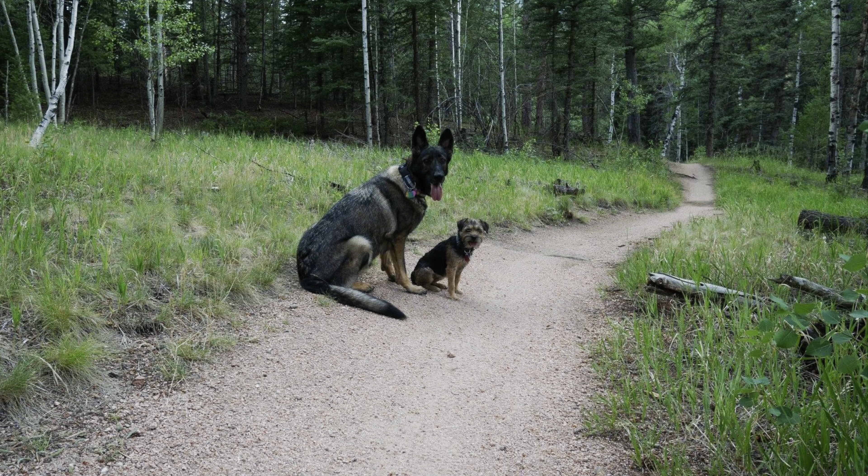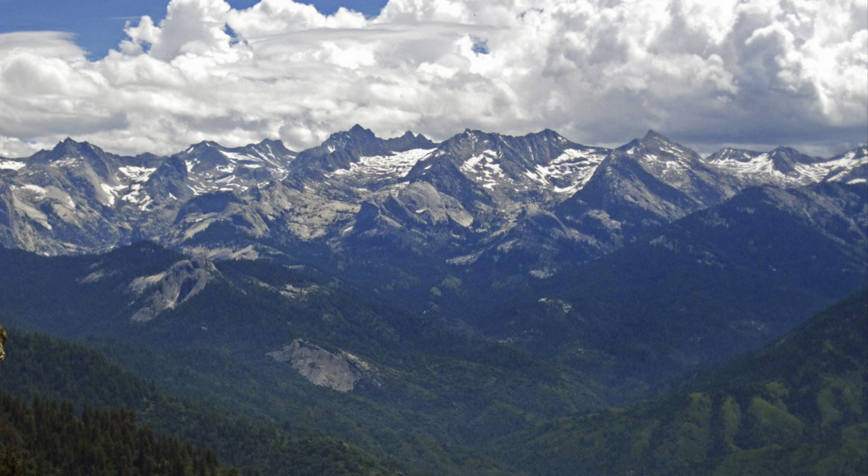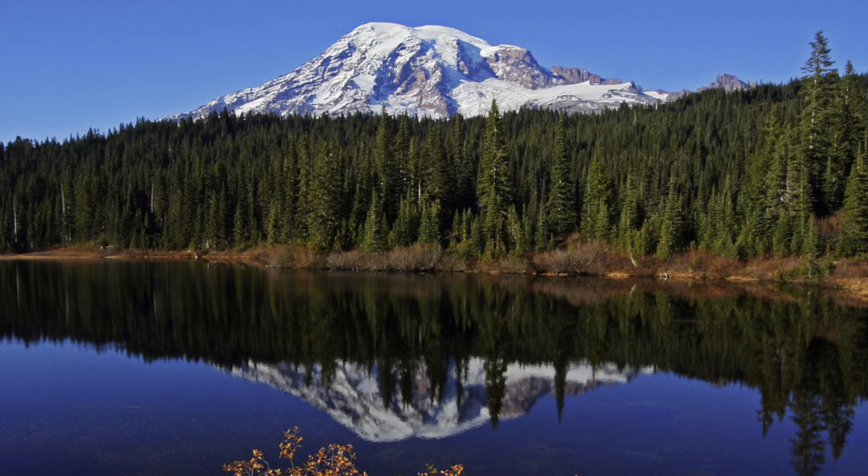Other times where booties might be helpful is if you are trying to get your dog's feet to toughen up on hard surfaces. A lot of dogs really struggle with granite — that pink Pikes Peak granite on the front range and the first segments of the Colorado Trail was really hard on my dog's paws. There's also lots of granite in the Sierras, and the obsidian, lava rock, and volcanic rock in the Cascades can be really sharp and hard on dog paws.